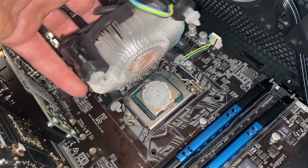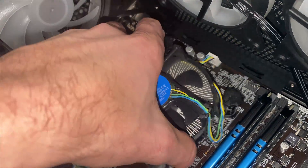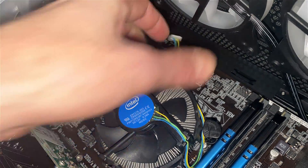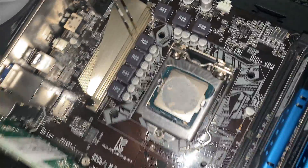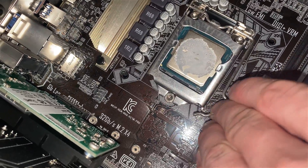I'm actually going to go ahead and disconnect the fan to get it completely out of the way. Give it a little wiggle and it pulls right out. We'll get this out of the way. You just push down on that retention arm, move it, and the CPU socket cover will pop up.